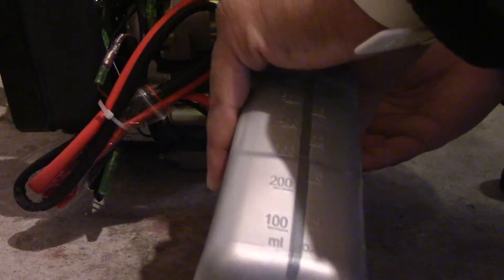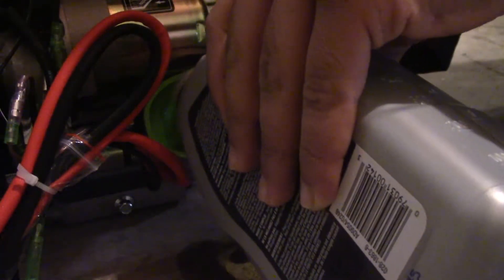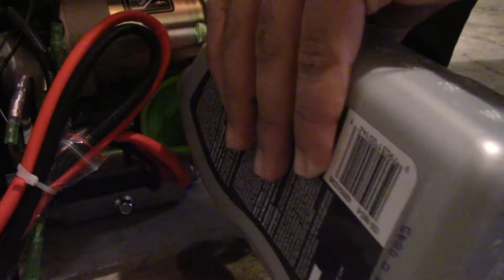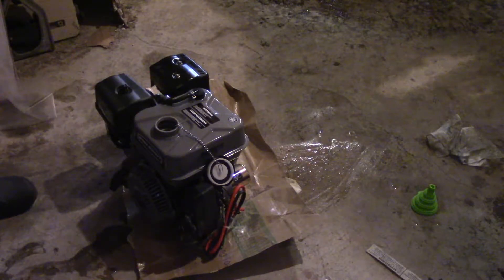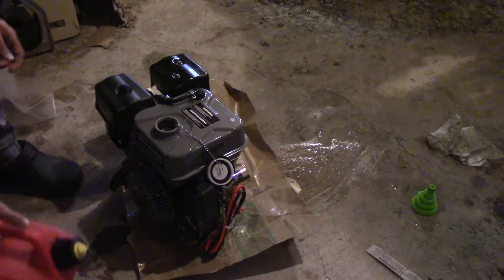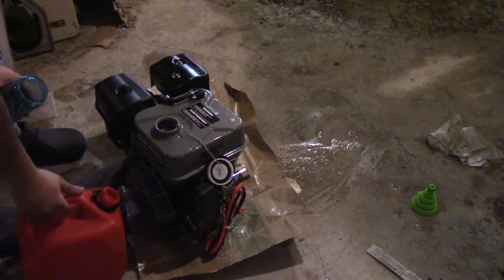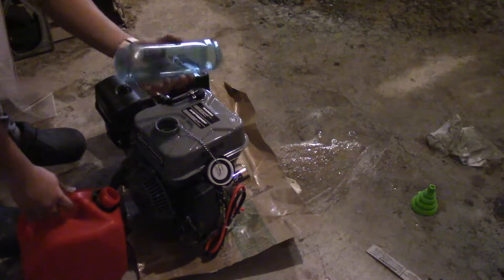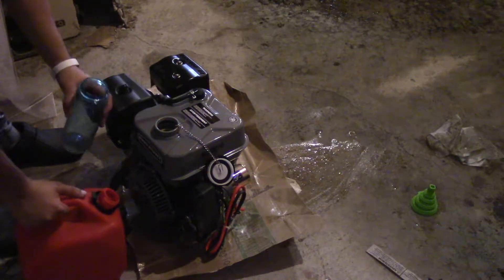My funnel is extremely small, so that's not good, but it's going to get filled pretty soon. I got all the oil in it — just going to clean up the little spill. Now I'm going to go ahead and put some gas into the engine. My gas can doesn't have the yellow spout attachment, so I'm going to first pour the gas into a water bottle and then use that to put it in there slowly.